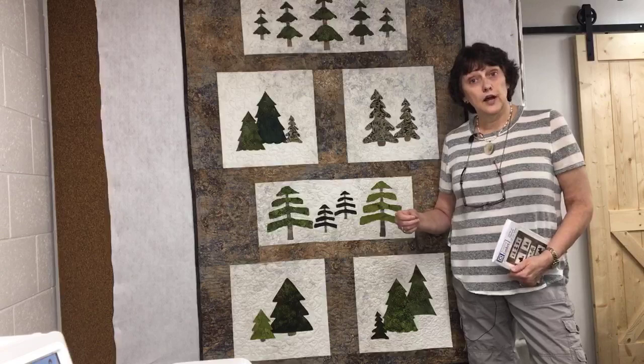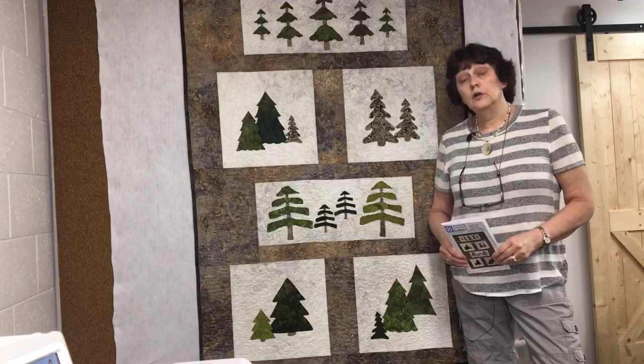There are so many different things involved in doing a nice job of machine applique that we decided to do a class on it. We just posted the class last night - it's ready to go. The class is $19.99 and it includes a free copy of this pattern, so it's a pretty good deal because the pattern is $7.99 on its own. You can find it at sewingbasket.biz - go to the shop page, and in the categories down the side you'll see 'Classes.'